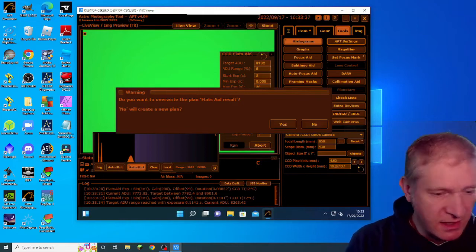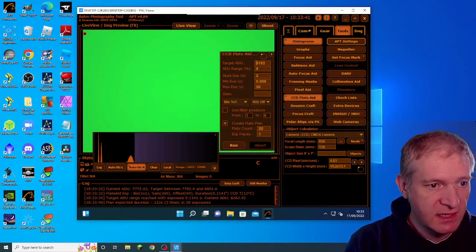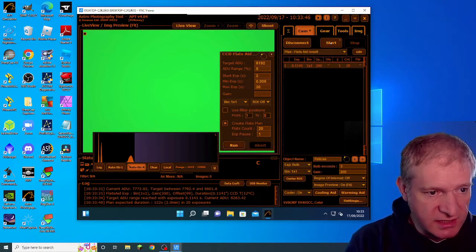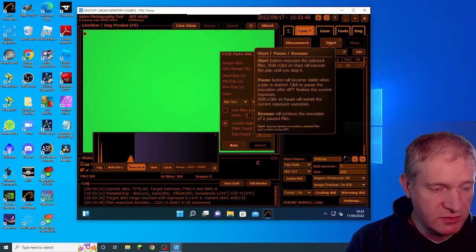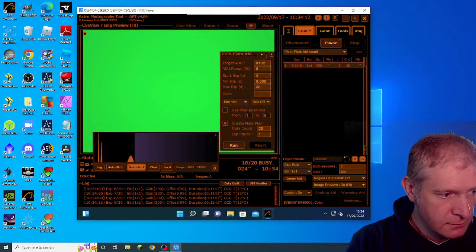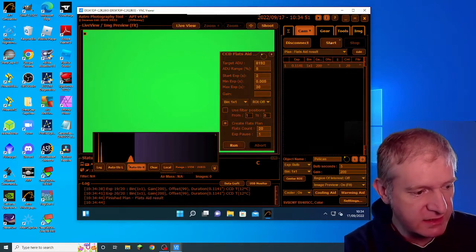It then asks if I want to override the existing plan, and I click yes. Going into camera, we can see it's populated the results. I click start and it takes those exposures for me. It's now finished the Flats Aid plan.